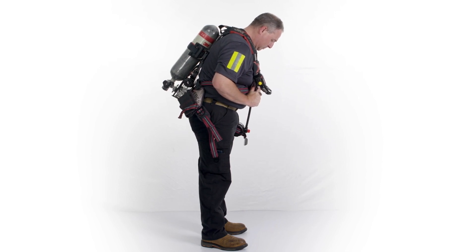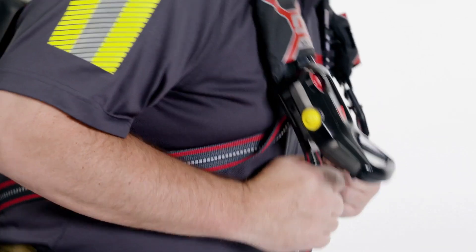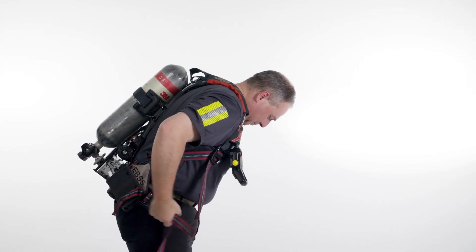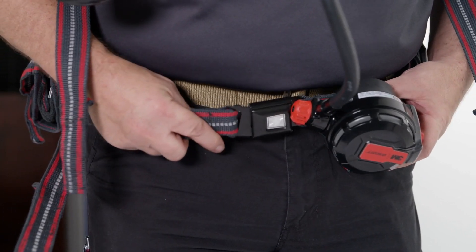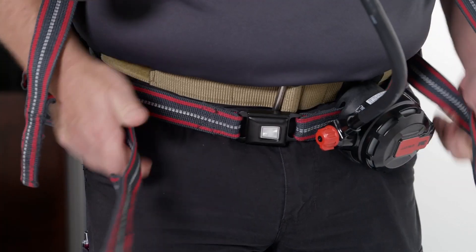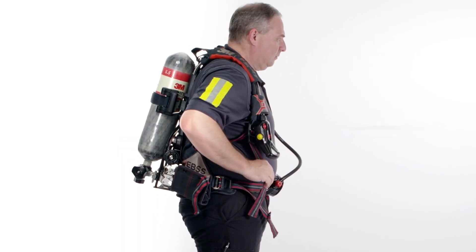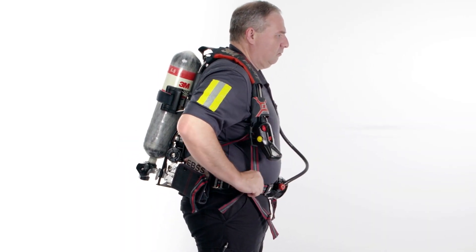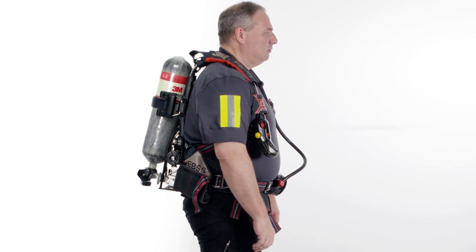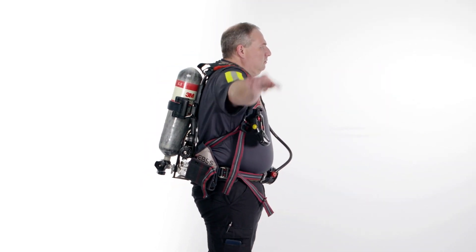Once the SCBA is sitting on your back with the shoulder straps retaining it, lean slightly forward, pulling down on the shoulder straps to position the unit comfortably on your back. Connect the two halves of the waist belt buckle and adjust the tension of the waist belt. The belt should fit firmly but comfortably on your hips. Readjust the shoulder straps as necessary to ensure they are not too tight. Proper adjustment should permit both vertical and lateral movement of the shoulders and arms.